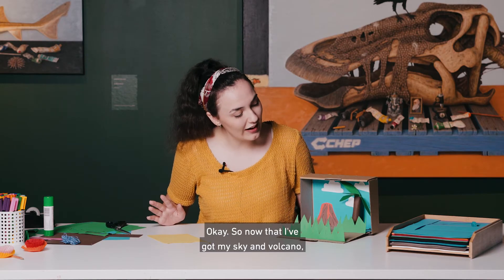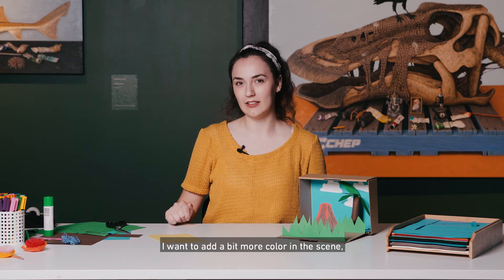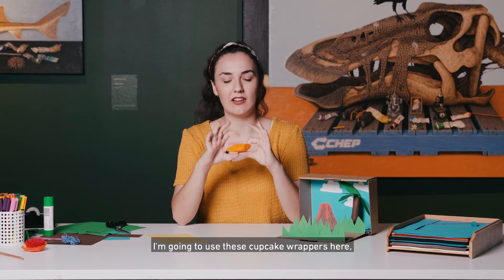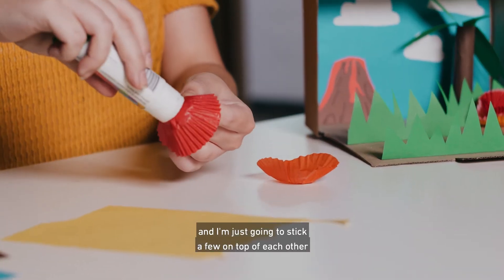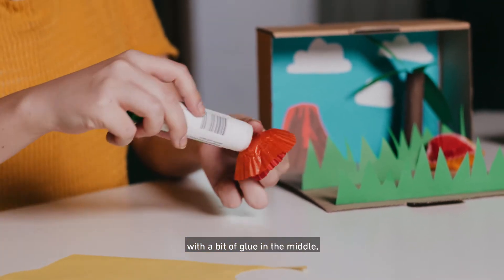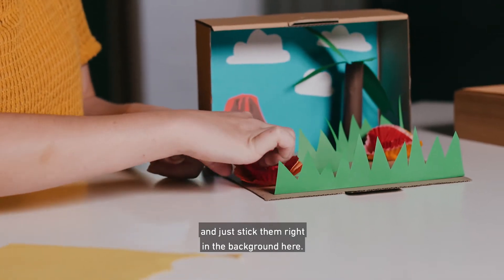Now that I've got my sky, volcano, grass, and tree, I want to add a bit more colour in the scene, so I'm going to make some little colourful flowers. I'm going to use these cupcake wrappers, but you can cut them out of paper as well. I'm just going to stick a few on top of each other with a bit of glue in the middle — really easy — and just stick them right in the background here.